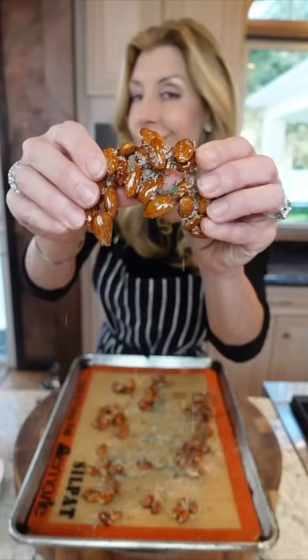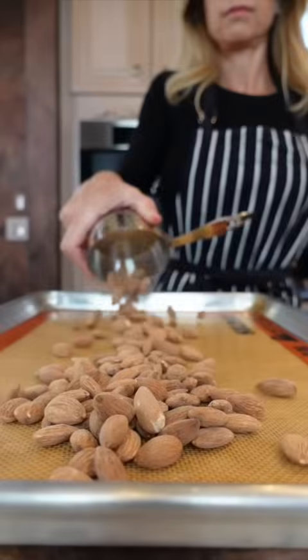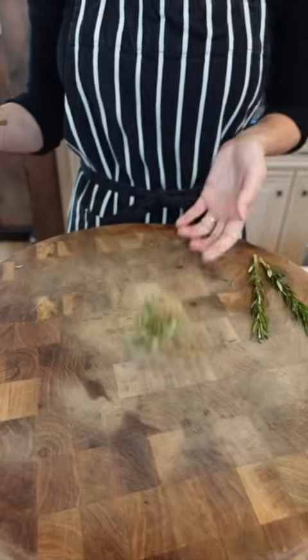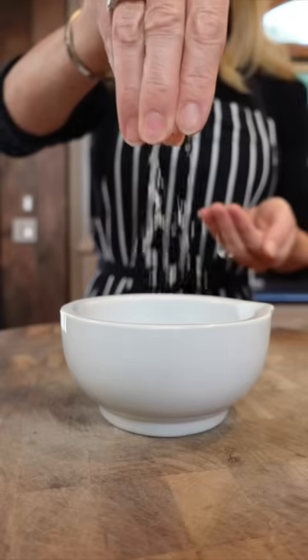Rosemary salted candied almonds — they're so good. Use a silpat or parchment. One cup whole roasted almonds into the oven at 300 degrees for three to five minutes, just to warm them through. Chop fresh rosemary and add it to a mortar and pestle with fleur de sel — it's French.